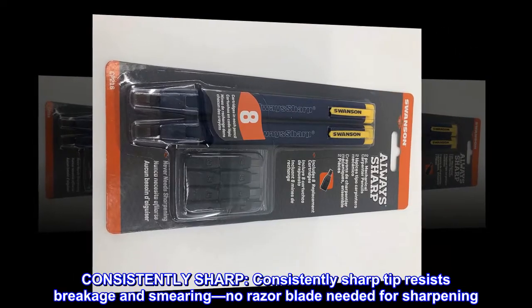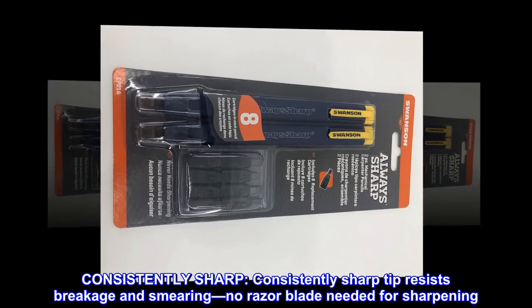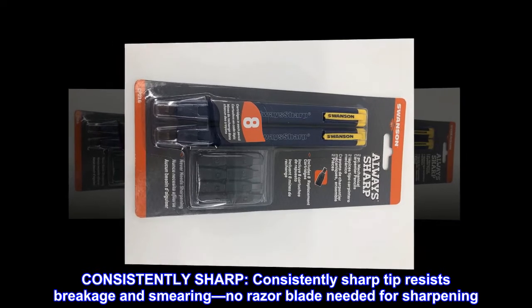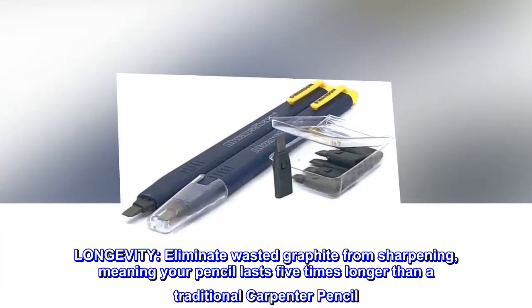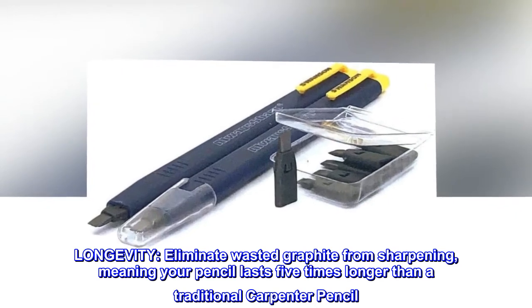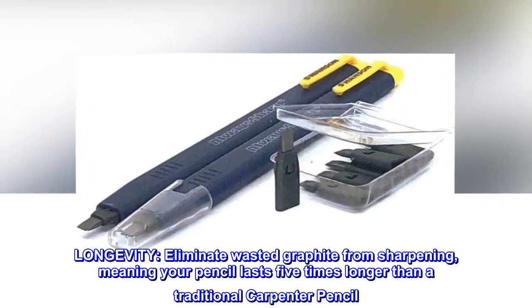Consistently sharp tip resists breakage and smearing. No razor blade needed for sharpening. Longevity eliminates wasted graphite from sharpening, meaning your pencil lasts five times longer than a traditional carpenter pencil.